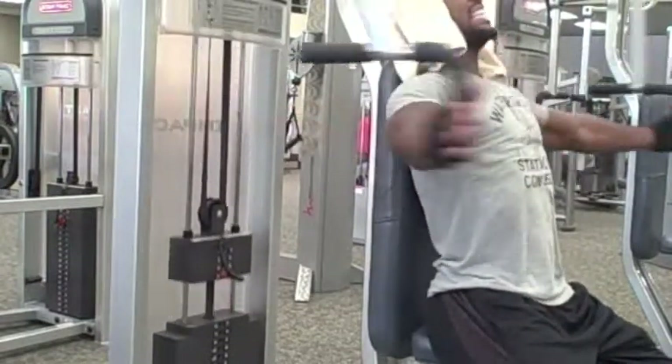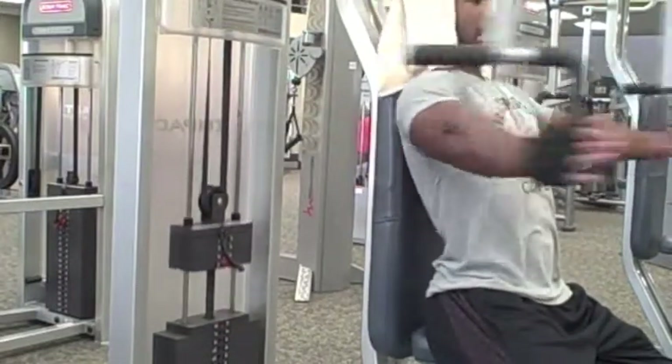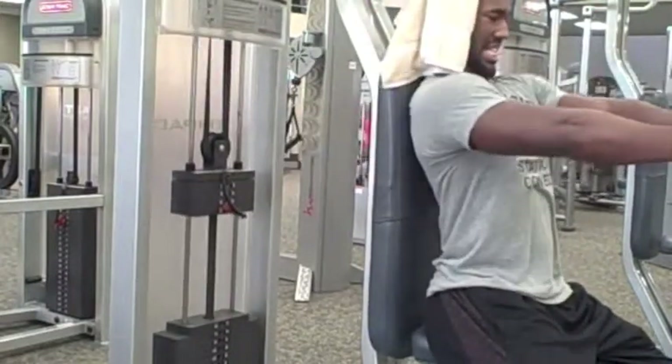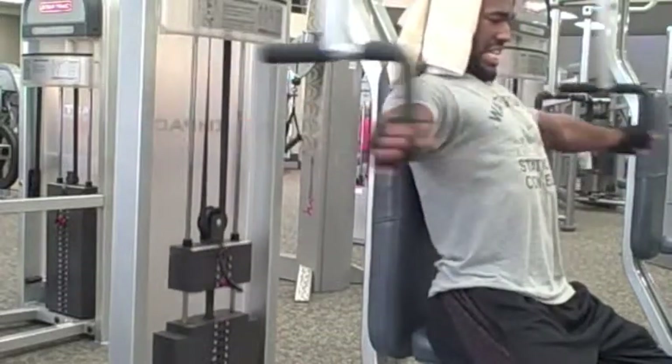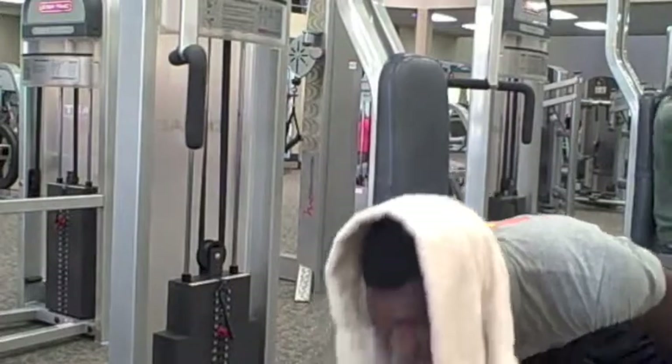That's basically it — that's the whole workout right there. After that, I superset with either some push-ups or dips, and I'll do that with all of the chest exercises.